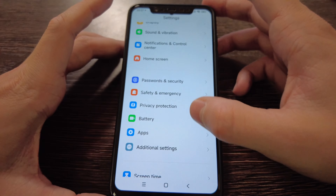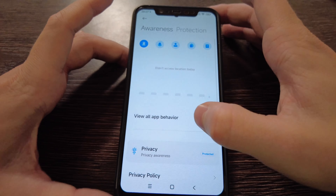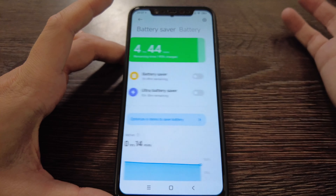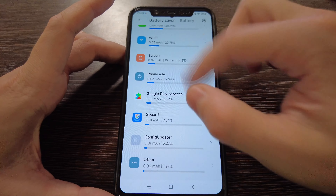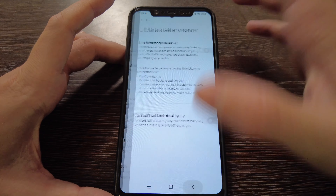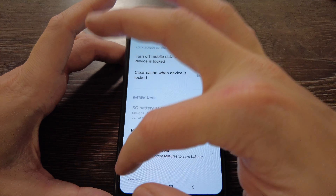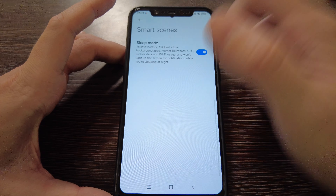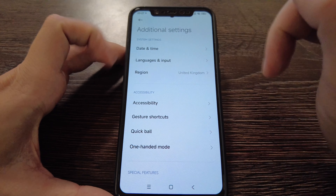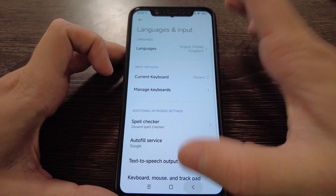Safety and emergency — nothing special here. Privacy protection is also present. Battery style has changed a bit but not much. I'll check battery life later and maybe create an additional video for it. Battery drain notification and battery saver suggestions are available. Additional settings include date and time, language inputs, and the region is set to United Kingdom by default.